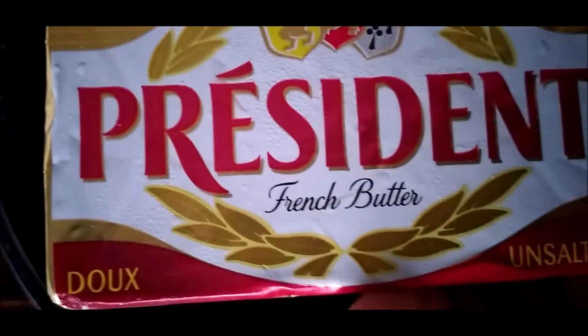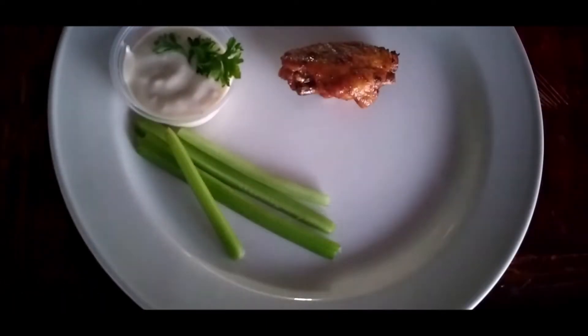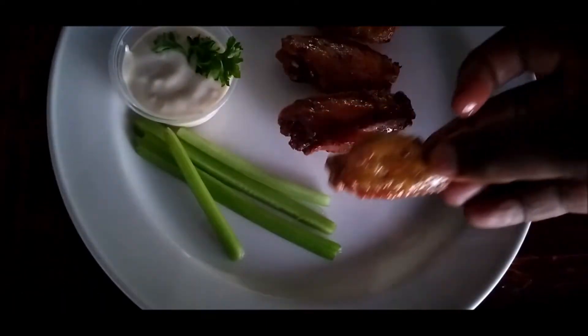Now you can put any butter you want, put it in the pan, melt it. Now you can put any hot sauce you prefer, and toss these babies up. And there you go — hot wings, buffalo wings.